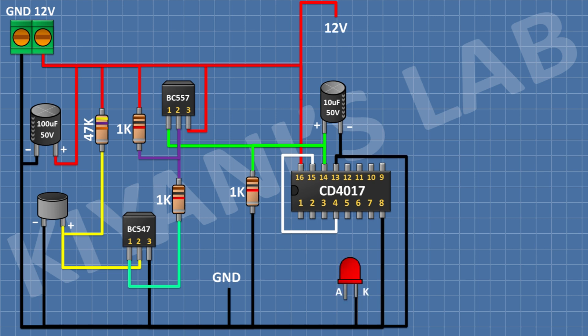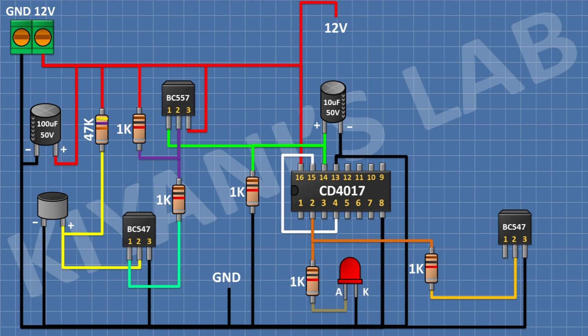After that I'm gonna connect an LED and connect its cathode to ground. After that I'm gonna connect a 1K resistor and connect one pin to pin 2 of the IC and its other pin to the anode of the LED. After that I'm gonna connect a BC547 transistor and connect its pin 3 to ground. Then I'll connect a 1K resistor with one pin to pin 2 of the IC and its other pin to pin 2 of the second BC547 transistor.